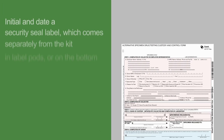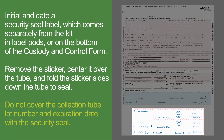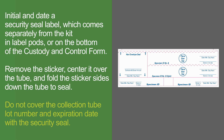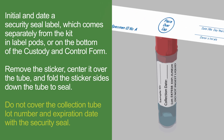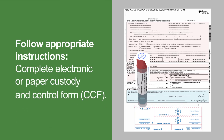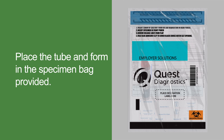Initial and date a security seal sticker, which comes separately from the kit in label pods or on the bottom of the custody and control form. Remove the sticker, center it over the tube, and fold the sticker sides down the tube to seal. Do not cover the collection tube lot number and expiration date with the security seal. Ensure that all required signatures on the form and on the specimen seal sticker are complete.